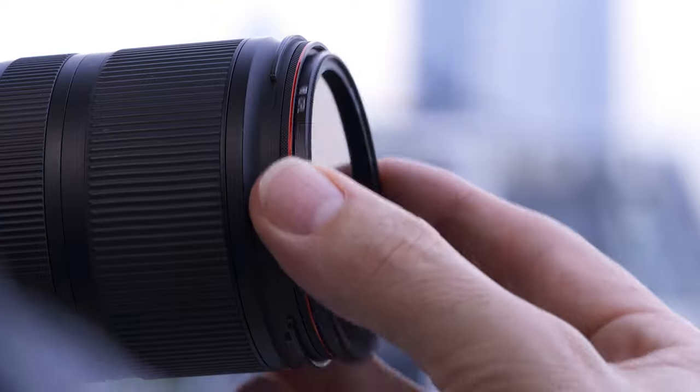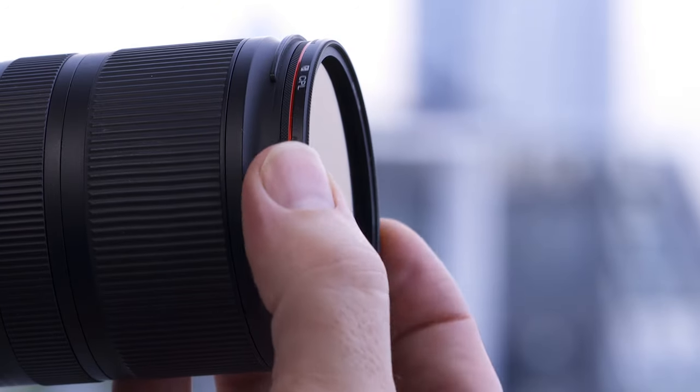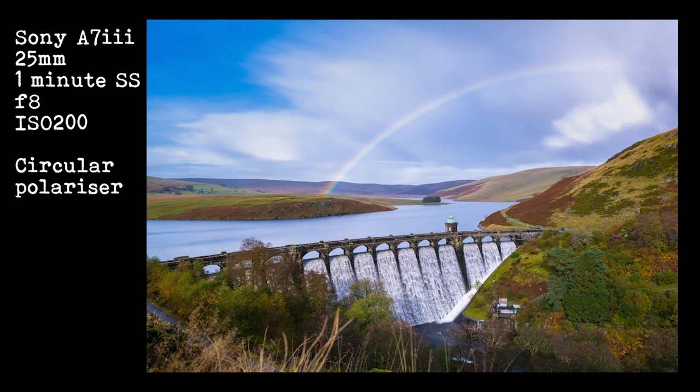So the next time you're out taking photographs and a rainbow presents itself in front of you, get the circular polarizer on and then rotate it very gently and very slowly until you get that rainbow looking a lot brighter and a lot more saturated. The difference is subtle, but it does make that rainbow stand out just that little bit more.